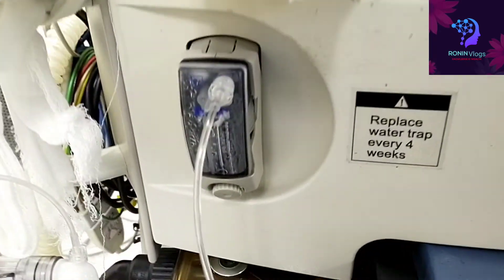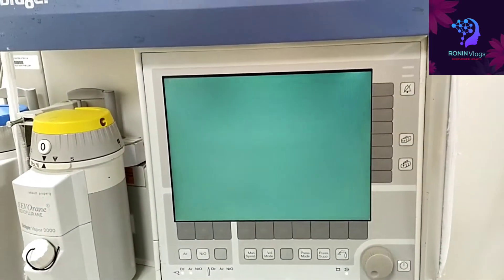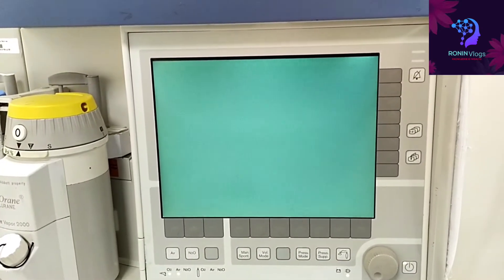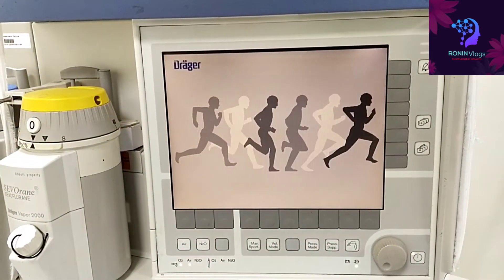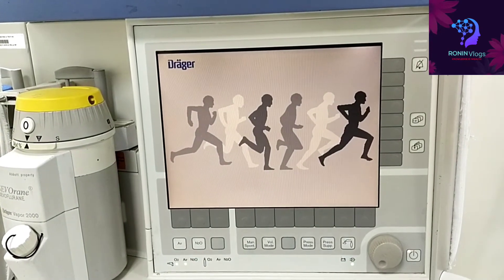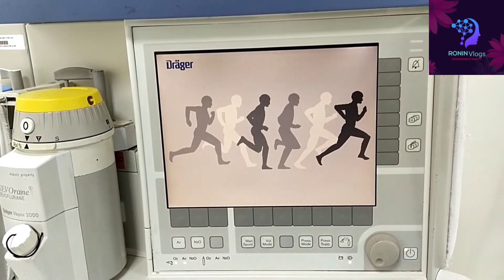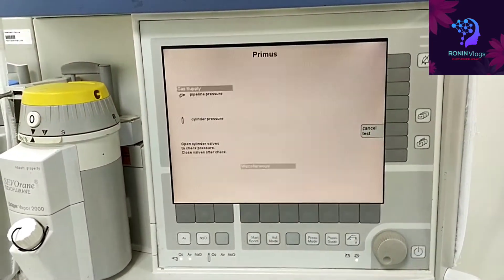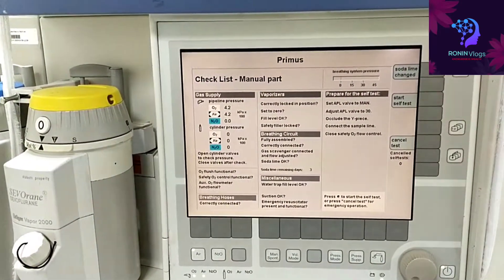This is the water trap — every four weeks, meaning every one month, we need to replace the water trap. The system is now booting, and this self-test process will take a maximum of approximately five minutes.